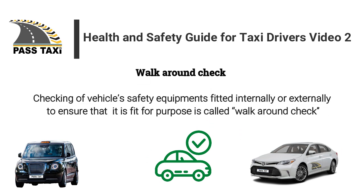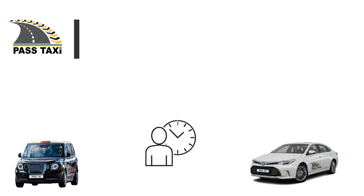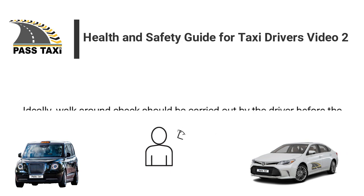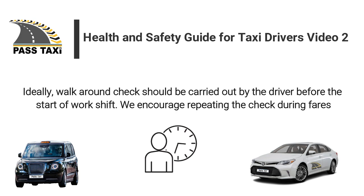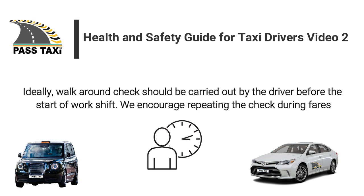Checking of a vehicle's safety equipment fitted internally or externally to ensure that it is fit for purpose is called a walk-around check. Ideally, a walk-around check should be carried out by the driver before the start of the work shift. We encourage repeating the check during fares.